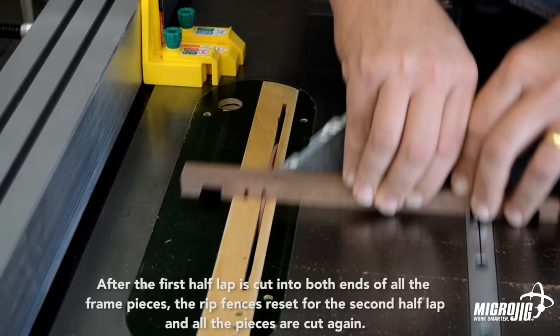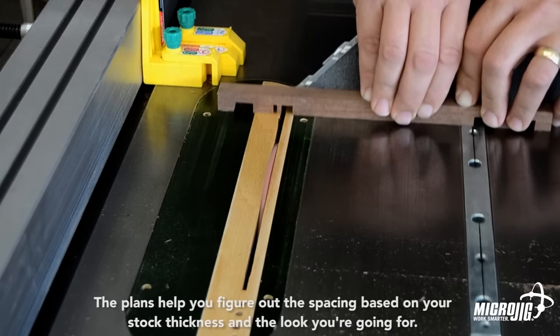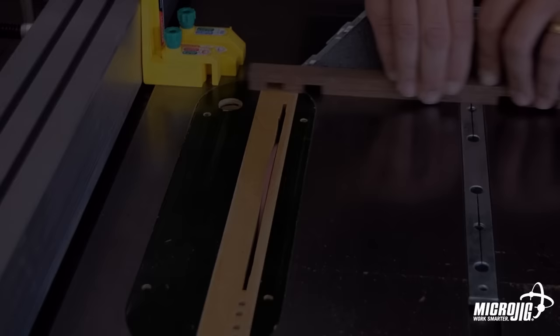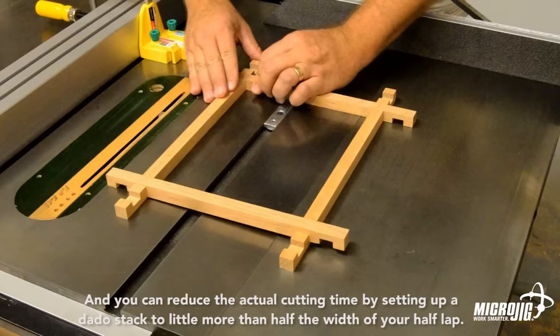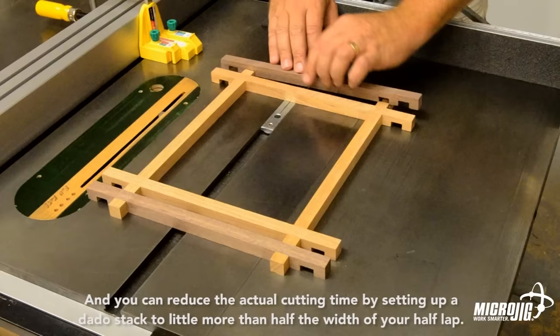All the pieces are cut again. The plans help you figure out the spacing based on your stock thickness and the look you're going for. It takes some time to cut all the half-laps, but once they're done the frame goes together easily.